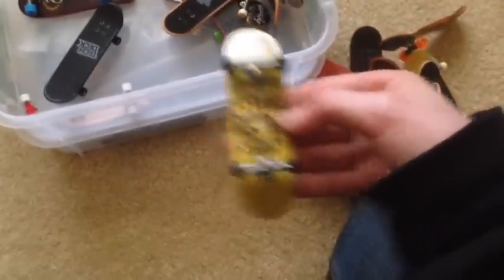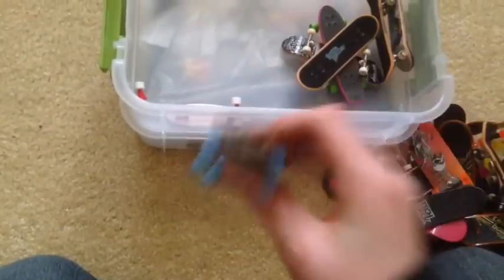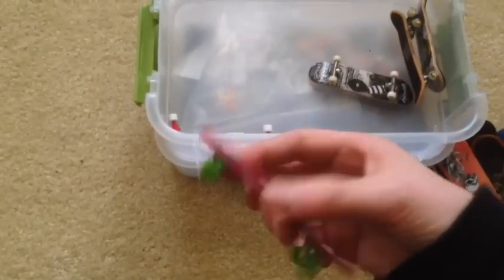I've got some circuit boards — nobody cares about those. Flip. Here's like an old school Bones Brigade board. Here's another Bones Brigade. Girl — this is like the old fashioned one too. I got the Sector 9 — it's a longboard.